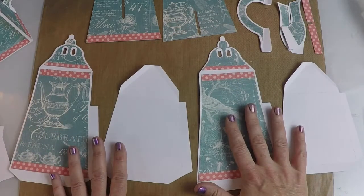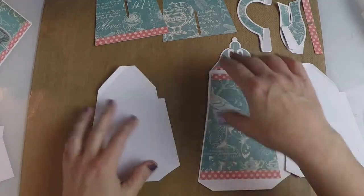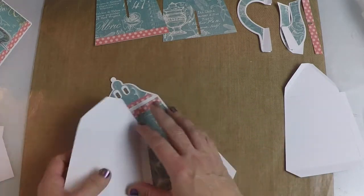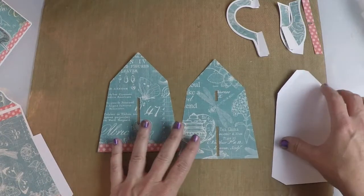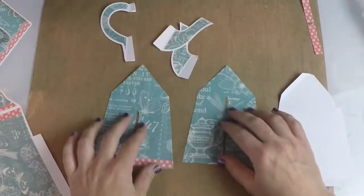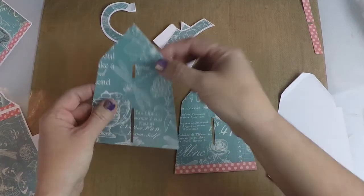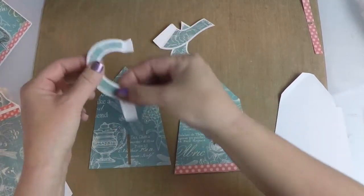Let's get started on this. I'm going to focus on these overlays here. You can see one of them will have two spaces, two openings right here — that's going to be for your handle. And this one has one opening, and that's going to be for your spout.